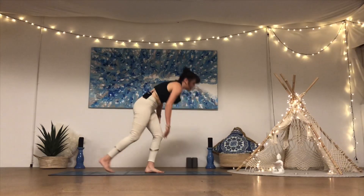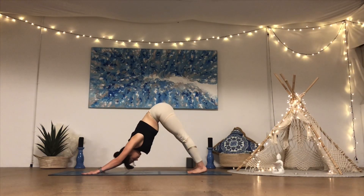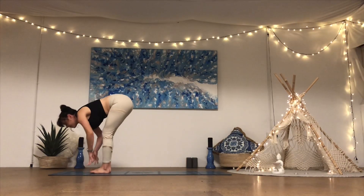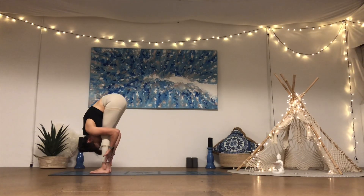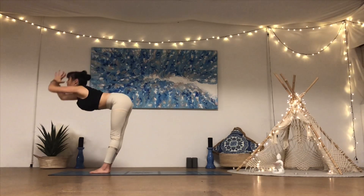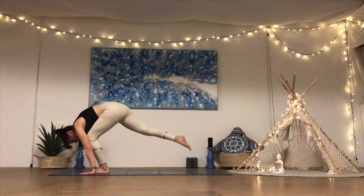We're going to flow through about three rounds of sun salutation A — surya namaskar A — connecting movement to breath. Lift the heels, bend the knees, gaze forward, step or jump to the top of the mat. Come to halfway lift as you take a breath in — nice flat back. As you exhale, fold forward, belly and chest of the thighs. Press down through the feet as you come all the way up to standing — inhale, reach the arms up, urdhva hastasana. Exhale, bow forward uttanasana, inhale to halfway lift, exhale plant the palms, step or jump back.